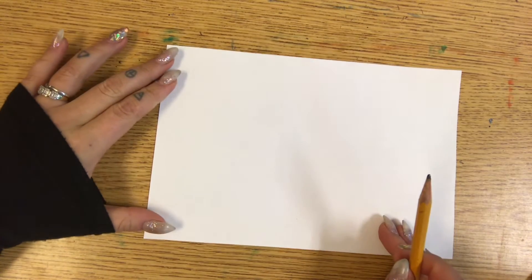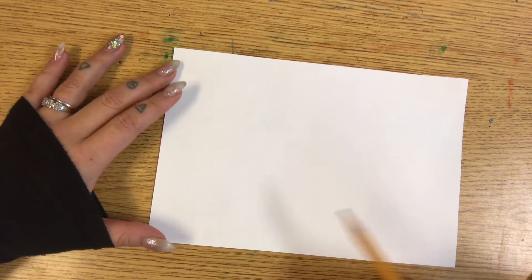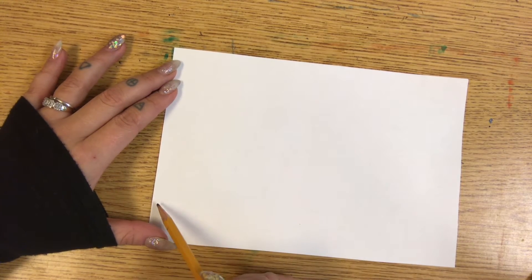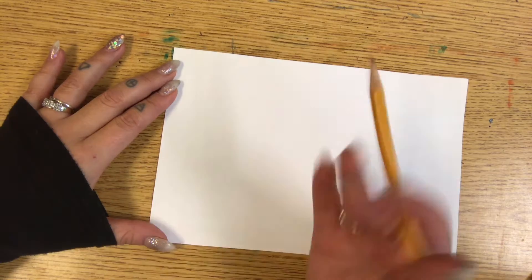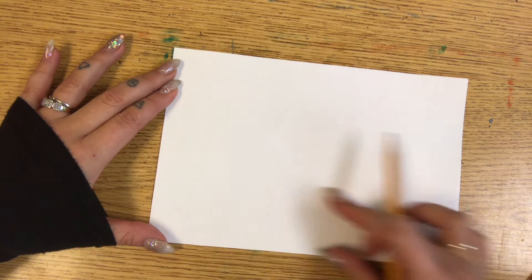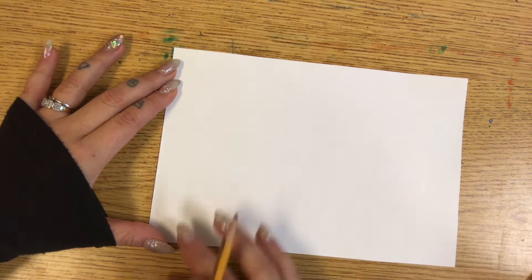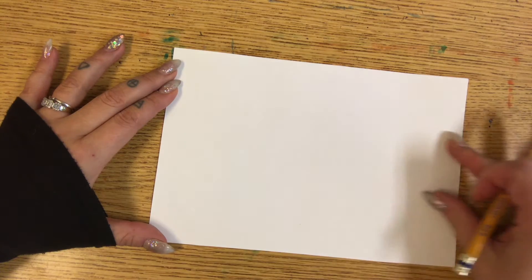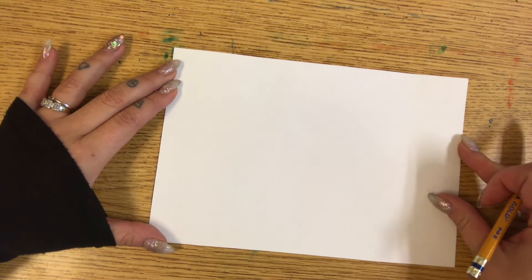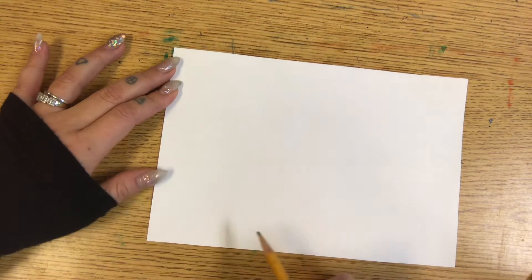Another thing we're going to talk about with this drawing is foreground, middle ground, and background. Foreground is whatever you see in the front of your picture. So when you draw a picture, it's going to be on the bottom — whatever you see closest to you is going to be drawn on the bottom. The middle ground is whatever you see the furthest away, and that is going to be by the top of your paper. So let's start with the foreground.